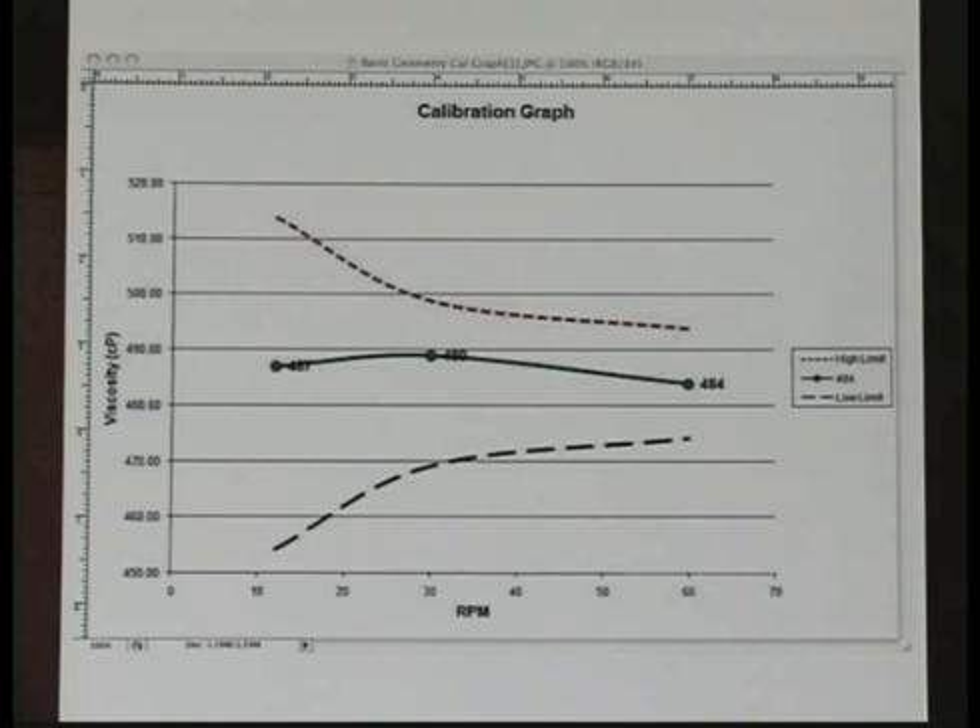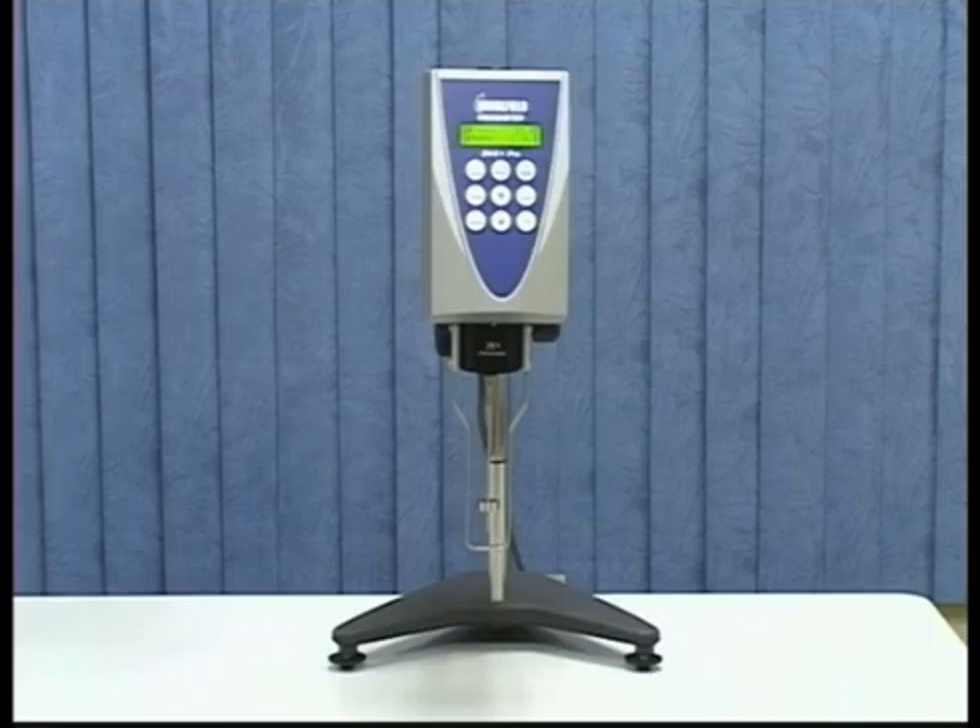You can see a graph of your results with this worksheet and the tolerances. Select the Calibration Graph tab to view the results. The data points are plotted and upper and lower tolerances shown. In this example, you can see the data points came within tolerance. And that's it — you have performed a calibration check.